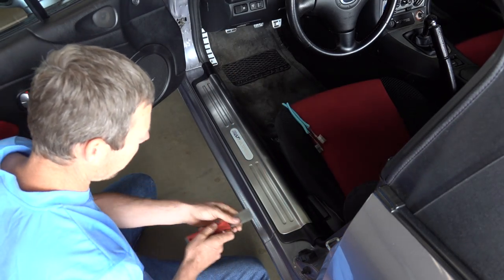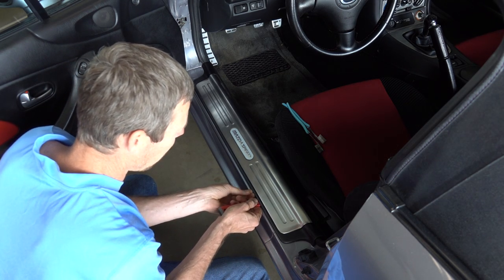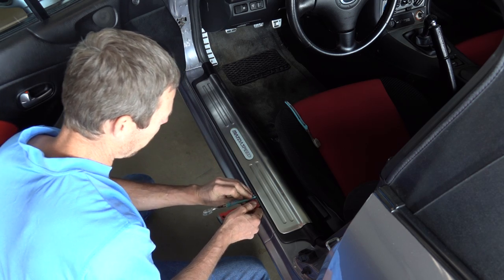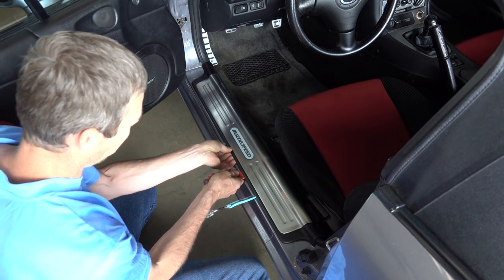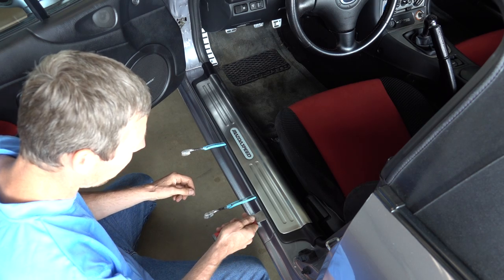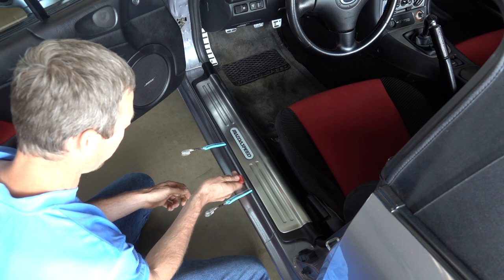I'm just going to go underneath here, like this, and just pry up on this. Put that underneath there. Put that underneath there, and just kind of lift up on this thing. The clip is right here — I can feel it. So I'll just lift up on that and then move over.